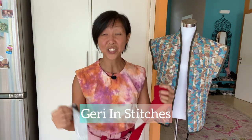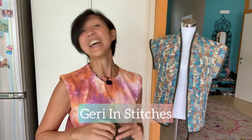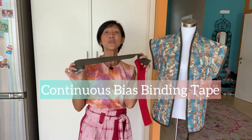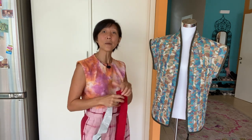Hi, welcome back to my channel. This is Jerry in Stitches — I was MIA for a while but now I'm back. Today we're going to be making continuous bias binding, which is a wondrous thing for any sewist to have in their stash because it helps you clean up your seams very neatly.